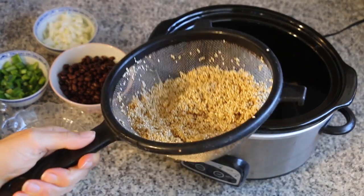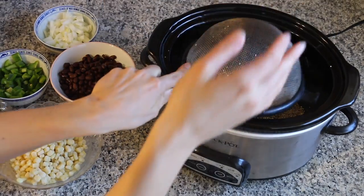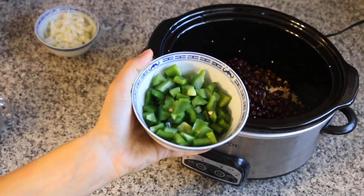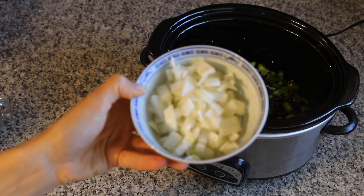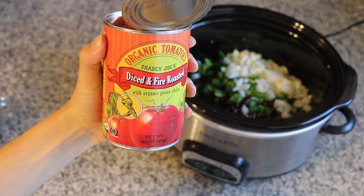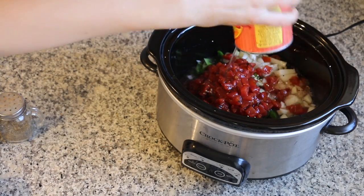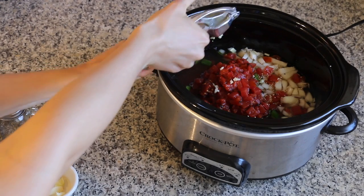To start out I rinsed off one and a half cups of quinoa in a strainer and I'm just adding that into the slow cooker, along with one cup of frozen corn, one can of rinsed and drained black beans, one green bell pepper diced, one small yellow onion diced, and one can of fire roasted diced tomatoes. I feel like this is really the secret ingredient that added a lot of flavor, so definitely don't skimp out on the fire roasted. Next I added one and a half cups of water and three cloves of garlic.